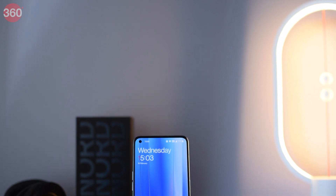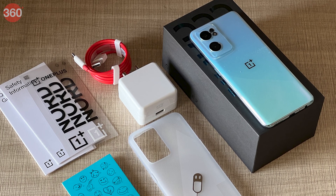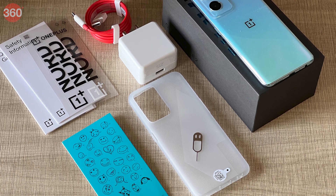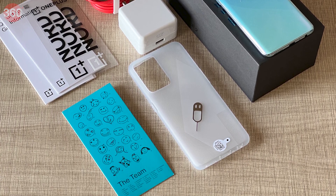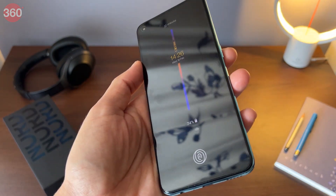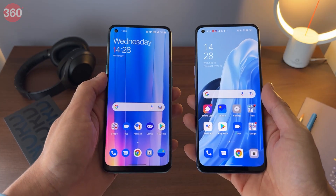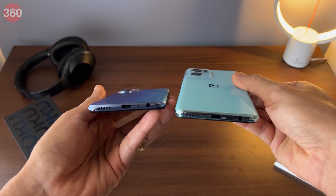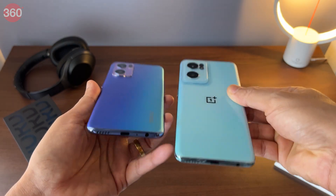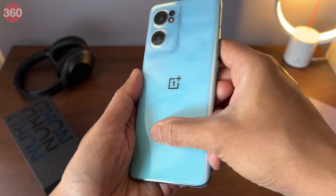For a budget smartphone, the OnePlus Nord CE2 does come with a lot of goodies in the box. Things like the charger and cable are obviously present, but you also get a silicone case and some stickers, which is a nice touch. The Nord CE2 looks quite different compared to the CE — a little more premium. In fact, it looks very similar to the Oppo Reno 7. It still has a plastic frame, but the back panel is now made of Corning Gorilla Glass 5, just like the display. However, one annoying side effect of this glossy finish is that it's a huge fingerprint magnet.